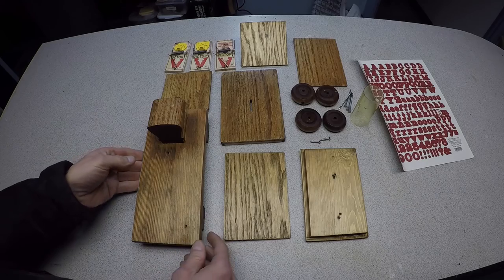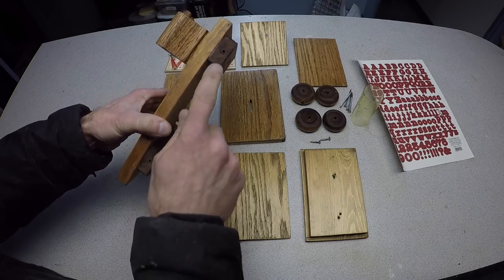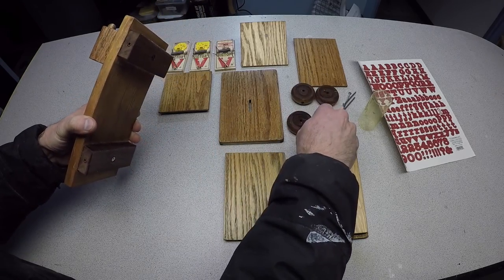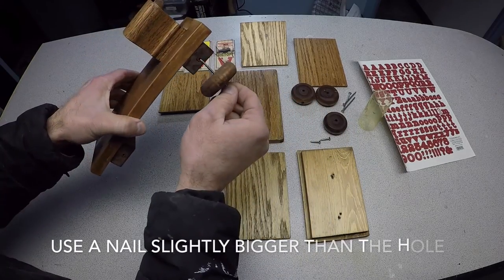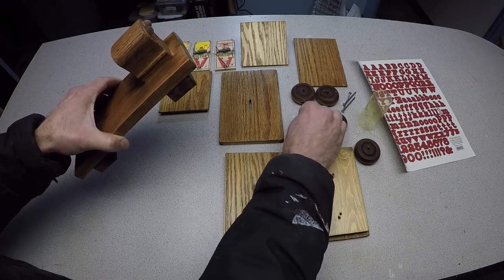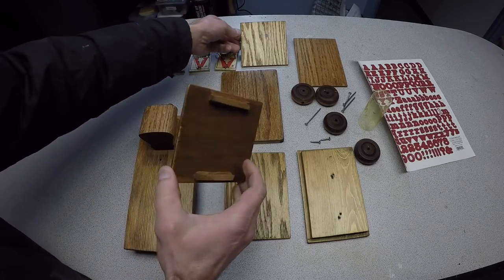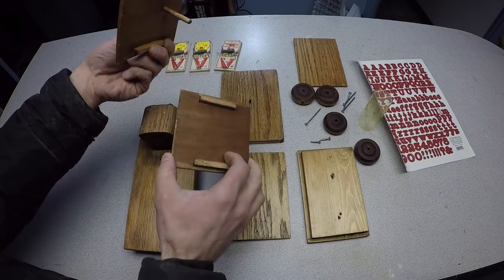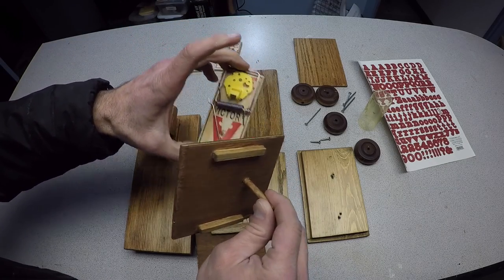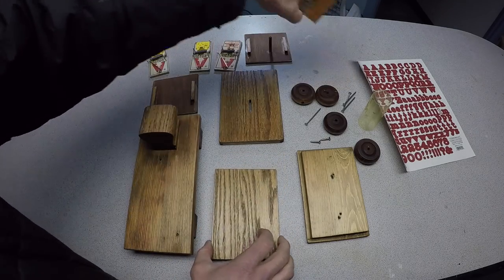So let's talk about all the pieces to the vehicle. This is your base. There's your front, your headlights. The wheels will get mounted on here. The wheels will get mounted with a nail. This is the front and the back. This is the back. This is what triggers, engages with the mousetrap. These are your two sides.